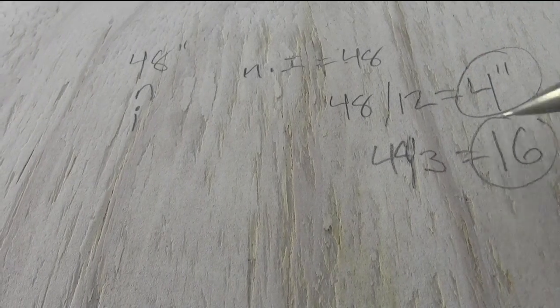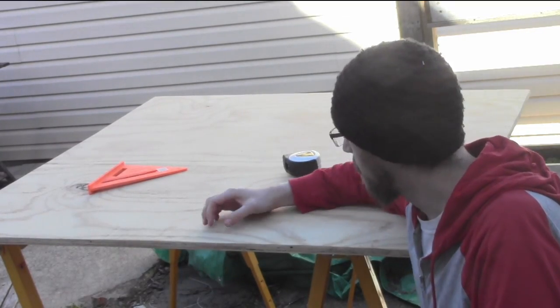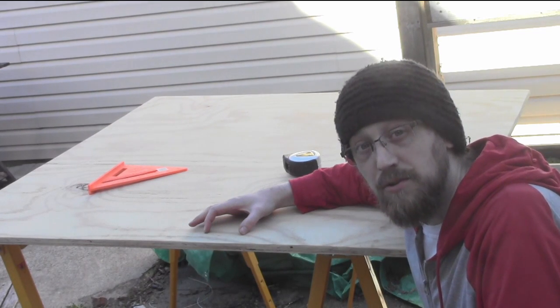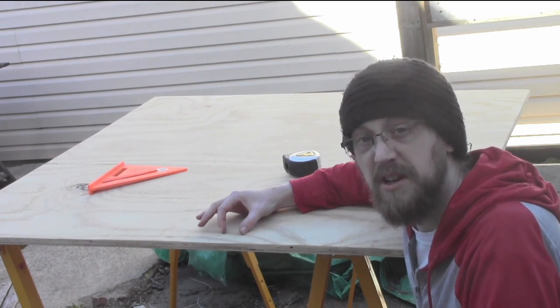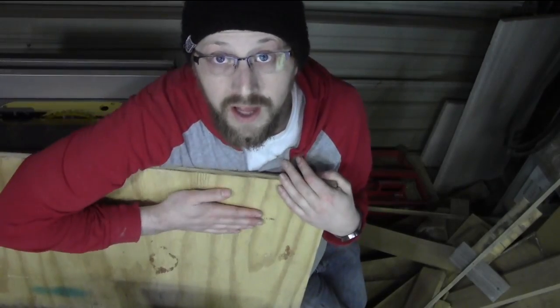3 inches seemed like a good height, which would give me 16 slats. But once I laid out my first set of marks I could see 3 inches is really too big as well. I can just go down to an inch and a half, and that ought to be perfect.